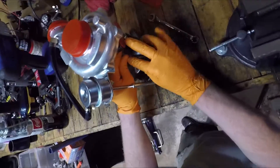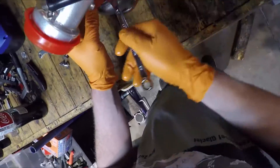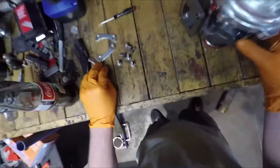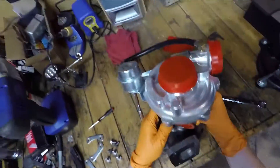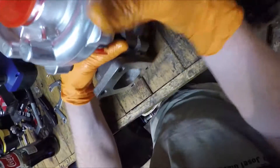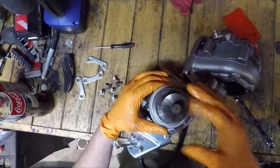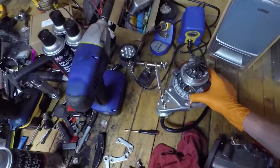This thing is covered with, like, Chinese frickin' gutter grease or something. I'm going to try to lift this thing off as square as possible — which I'm failing at. There we go. Try not to ding that up. Let's set that aside.